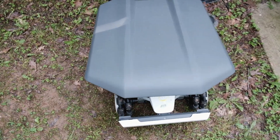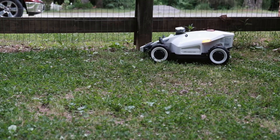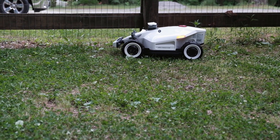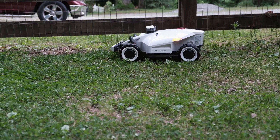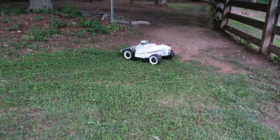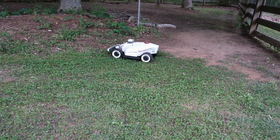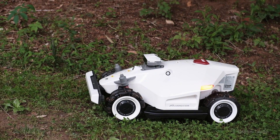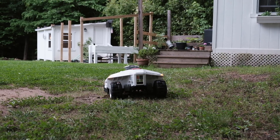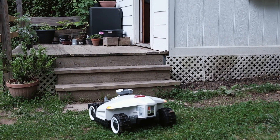It's the first night in its new home — all charged up. We mapped out a little area and we're seeing how it's going to do now going around, whether it's going to work or not. The grass is not super long right now. It's done 30% so far, nine minutes left, and it's doing a good job making the turns and everything.